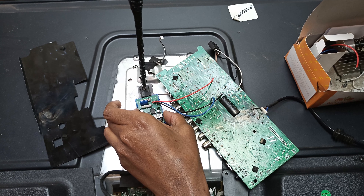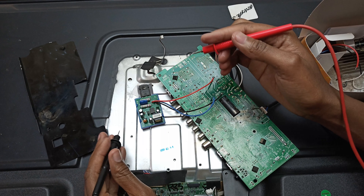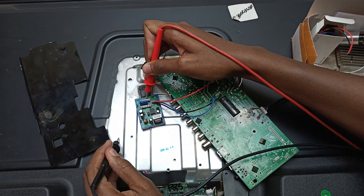I hope everything will go right. And I have my red light — so let me just assemble everything back to the TV.